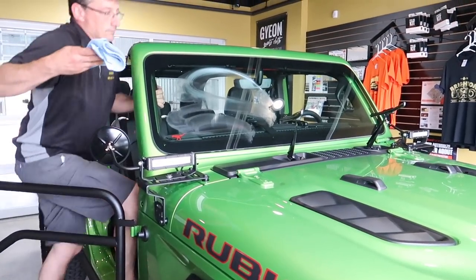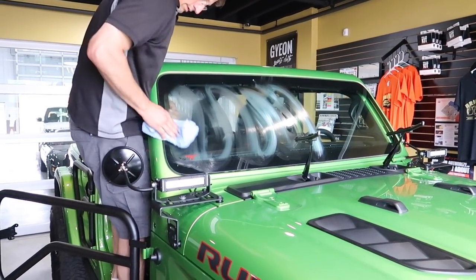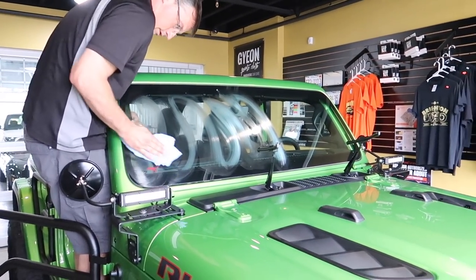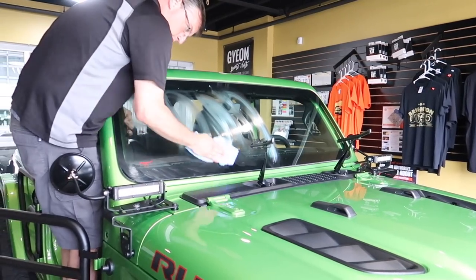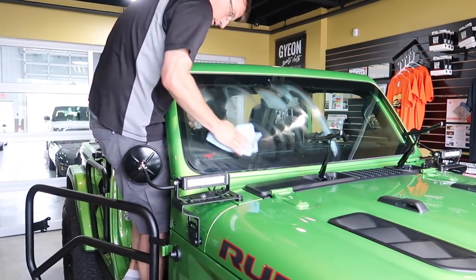Does this stuff just kind of buff out the windshield to make sure there's nothing on it? Yeah, it's like a clamp — it gets the glass ready to accept the film.